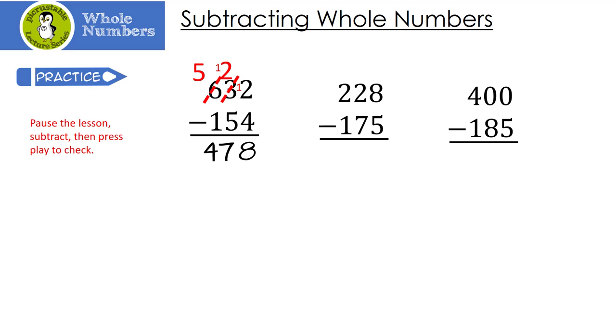Let's look at the middle one. 8 minus 5 is 3, no problem. But I can't take 2 minus 7, so I'm going to borrow from this 2, making it a 1. So now I have 12 minus 7, which is 5. Then 1 minus 1 is 0, and we just have 53.